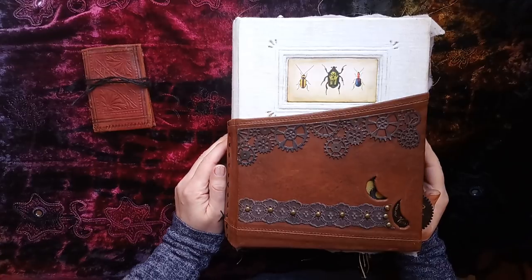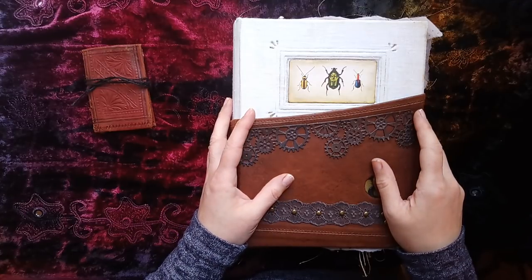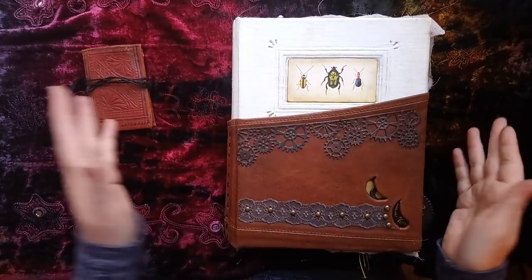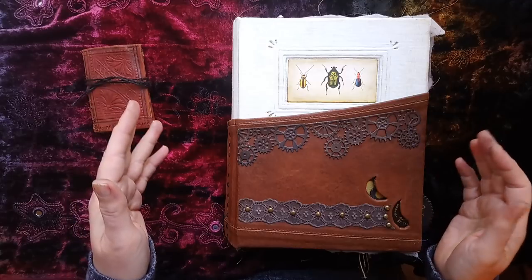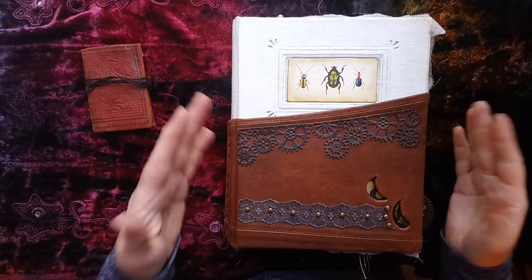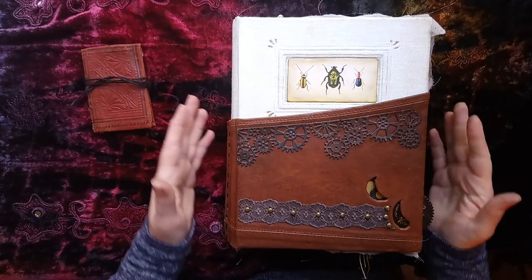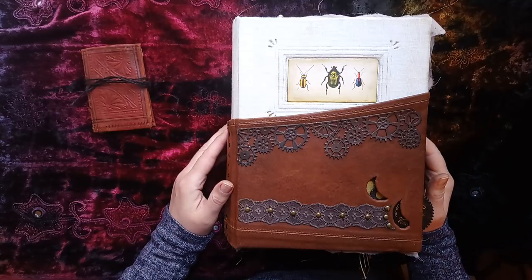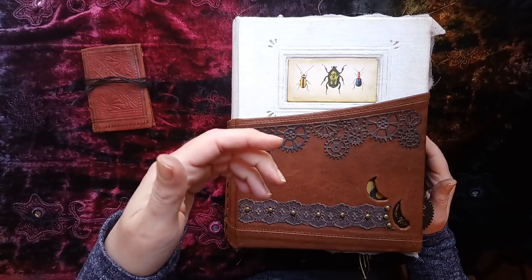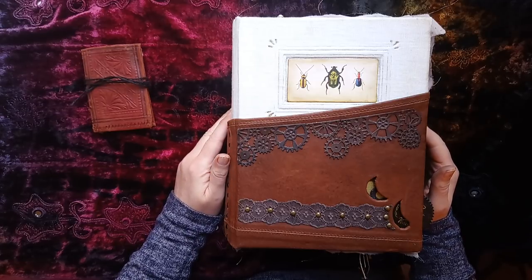I've called it Steampunk Dickensian, and I know that as crafters we all know what steampunk is. What did surprise me was that while this project has been strewn across my dining room for the last month, anyone who came to the house - we got a lot of drop-ins and visitors - naturally they'd say 'oh, what are you working on?' and actually nobody knows what steampunk is if they're not of that crafting world.